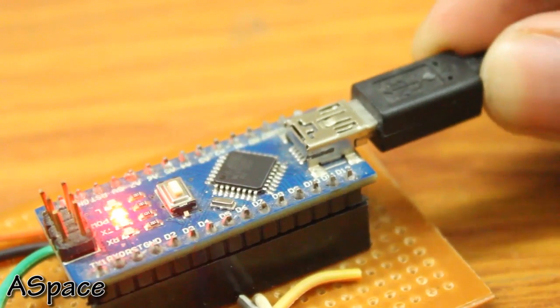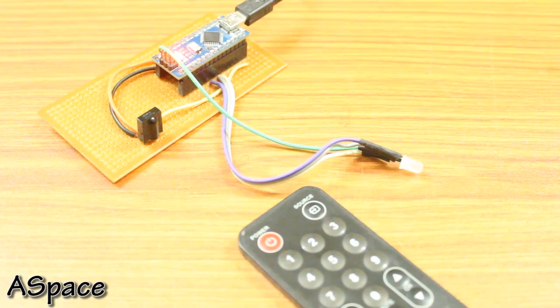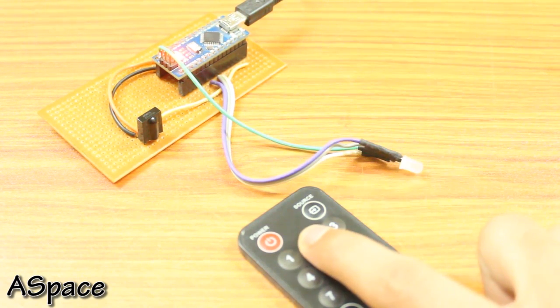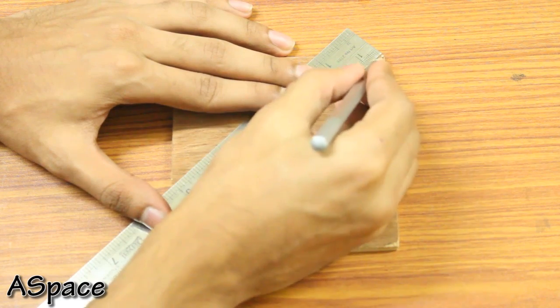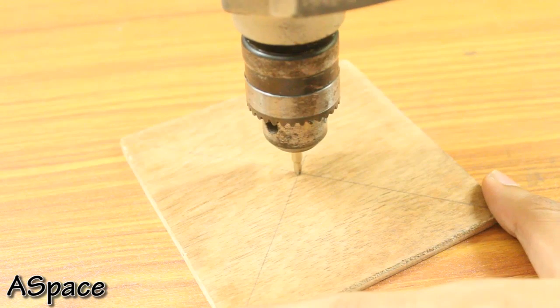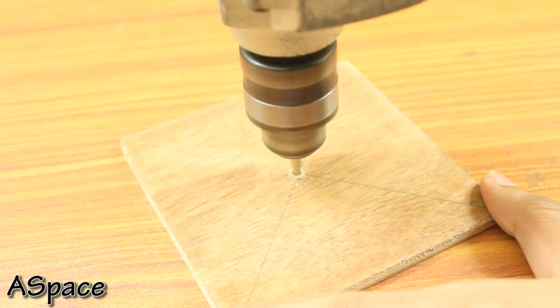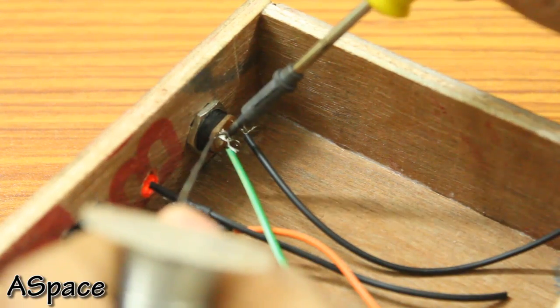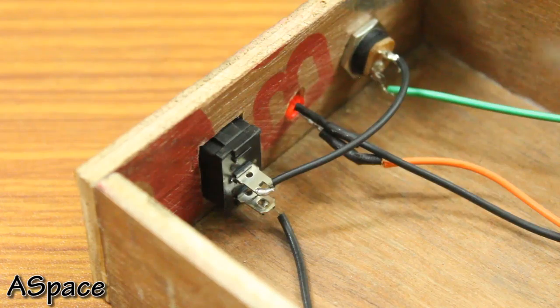Now upload the code and give it a test. Once you know everything is working as per your idea, it's time to pack it inside the enclosure. Find the center point on the top plate and drill a hole of 5mm, because that's the diameter of the LED. All that's left is the connection of the DC jack and the main switch.